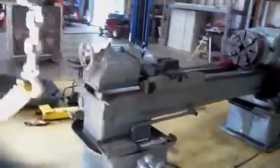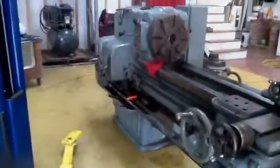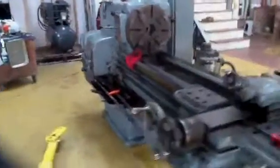Here we have a nice 1942 American Pacemaker lathe that I'm having a problem with. We're in the middle of getting it operable and getting it safe. Everything works fine on it except for one thing.